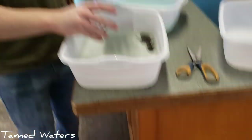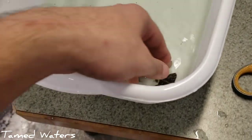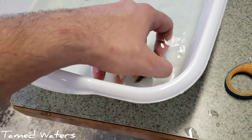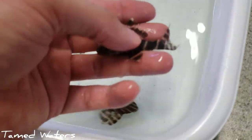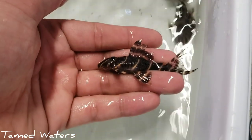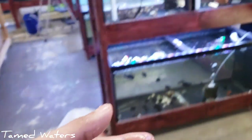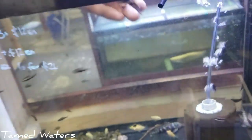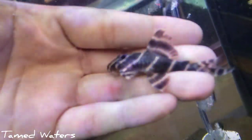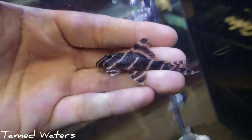We got Elliot grabbing the flash plecos — L204, right? I think that's right. It's funny because I got L205s in here right now too. Look at that guy. Bring them over here, otherwise people yell at me for having them out of the water too long, even though they're just fine. Really cool — throw some pieces of wood in there with them.